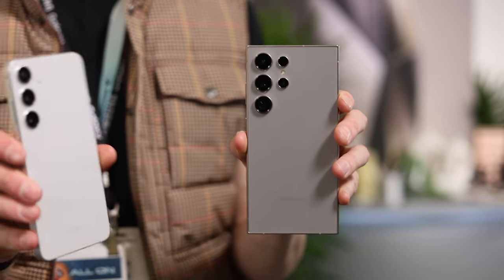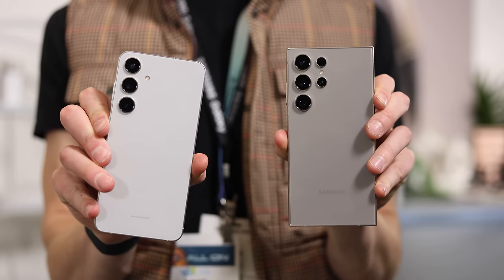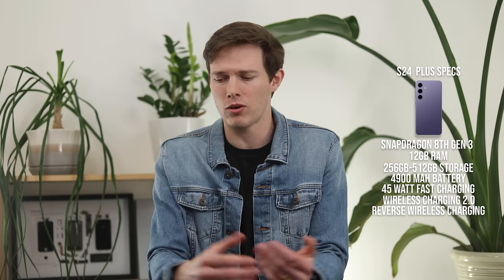Going down these specs, you really start to see how the S24 Plus has a lot of higher specs than the S24 regular — in many regards the same specs as the S24 Ultra, with just a few compromises. It has the same fast wireless charging 2.0 and wireless power share as the Ultra. One odd thing, however, is that we don't have Wi-Fi 7 — we have Wi-Fi 6E here, just like the S24, whereas the Ultra has Wi-Fi 7.